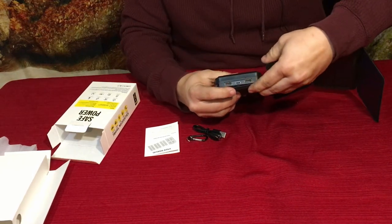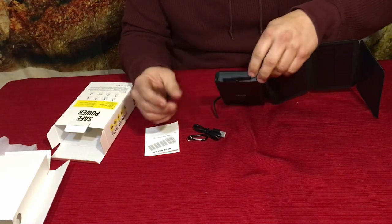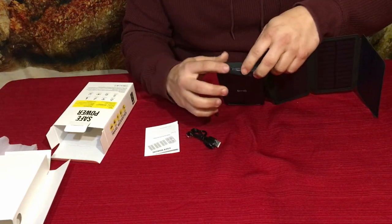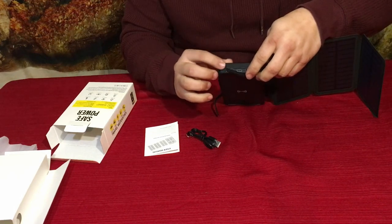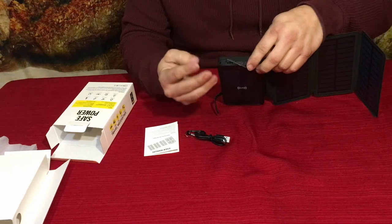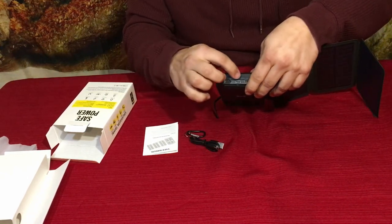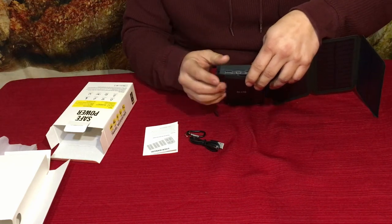Don't worry — this also has connections on the top. There are the standard two USB ports to plug in a cable to charge your devices, so you can actually charge up to three devices at a time if you have single cables. It also has the USB-C port in the middle, which is for charging the bank itself.